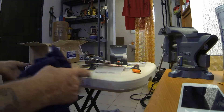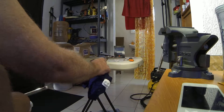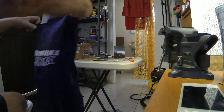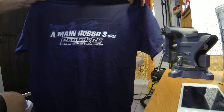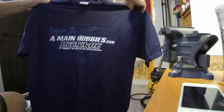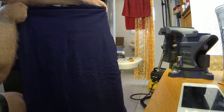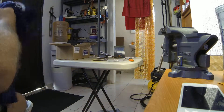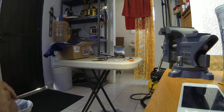Last but not least, probably the most important item, is my free A-Main Hobbies t-shirt. Pretty slick, huh? Look at that. That's it for now. Until next time — hope you enjoyed this unboxing video. Thanks for watching. Bye.